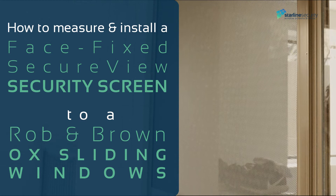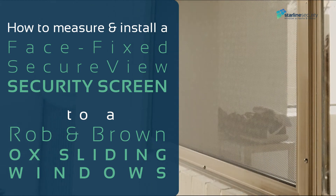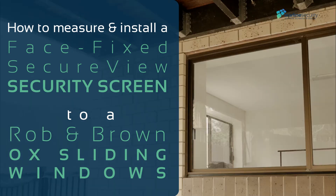How to measure and install a face-fixed secure view security screen to a Robin Brown OX sliding window.